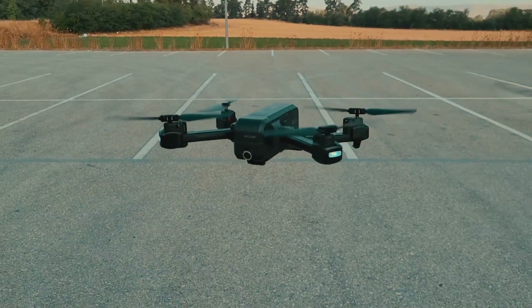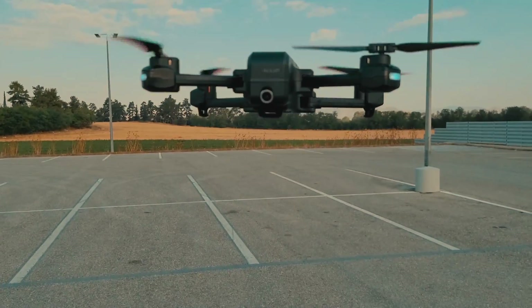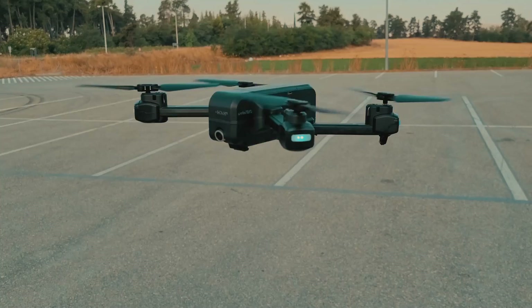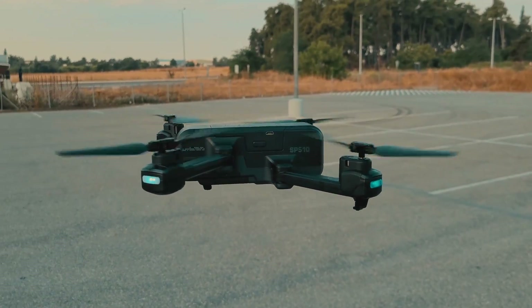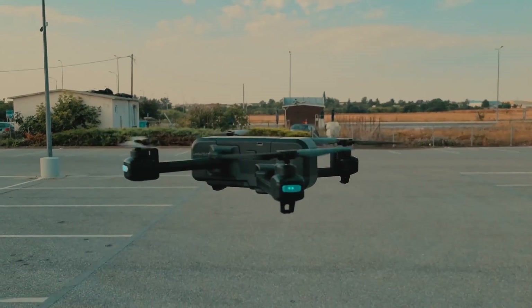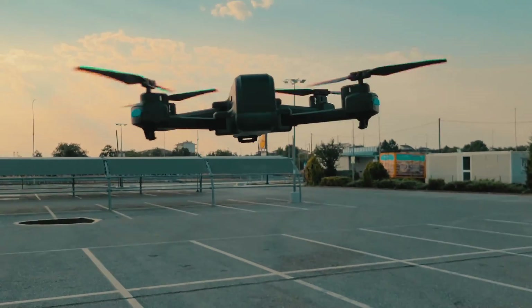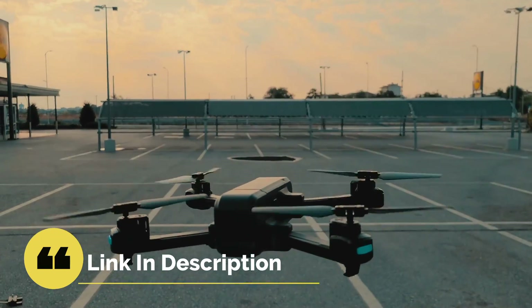So, where do we stand with the Snaptane SP-510? Overall, this is a good drone and very fun to fly. The 2.7K camera will allow you to take some cool videos and images. I do wish the flight time was a bit more, or they included an extra battery, but all in all, I'm impressed with this drone. Costing just under $200, it comes in with some advanced features and a good camera. For more information and its current price, check out the link in the description below.